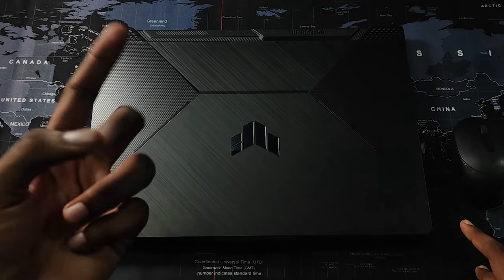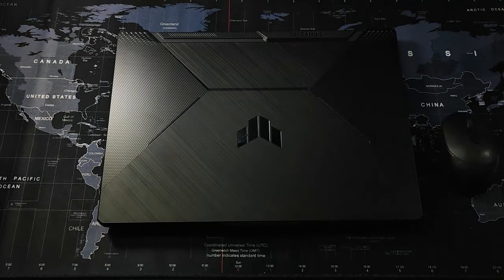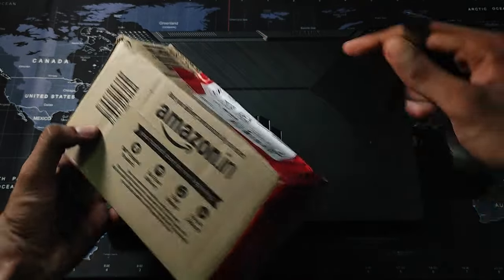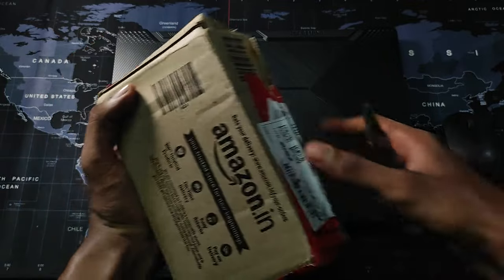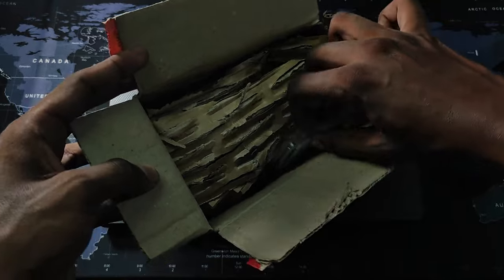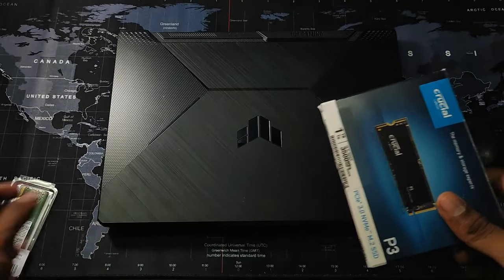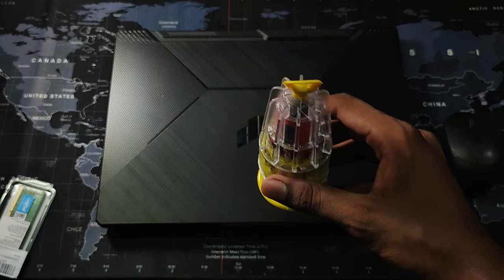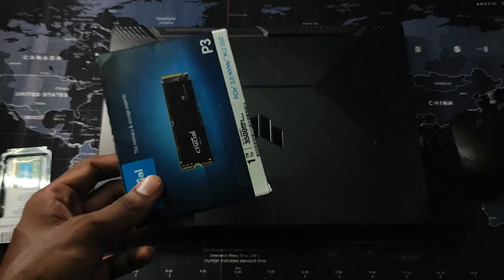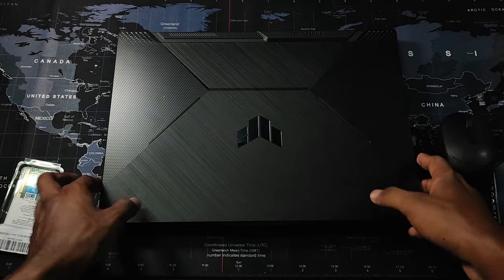So in this video we are going to upgrade this laptop's RAM as well as the SSD. For that I've bought the Crucial 1TB SSD, and we also have an 8GB 3200MHz RAM which has just been delivered, so let's unbox it right now. Here we have it — this is the Crucial 8GB 3200MHz RAM, here's the 1TB SSD, and to open up the back panel we have a screwdriver kit which costs around 130 rupees on Amazon. I'll provide links for all of these in the description box below.